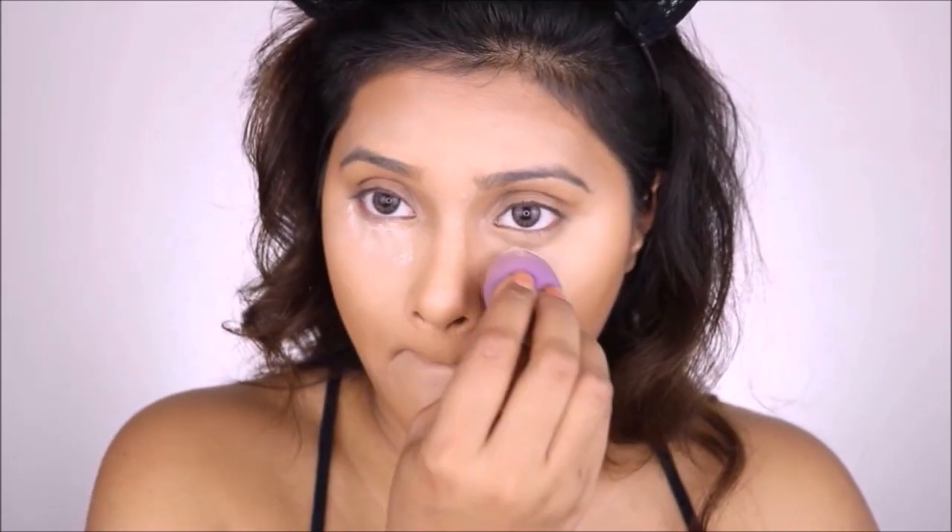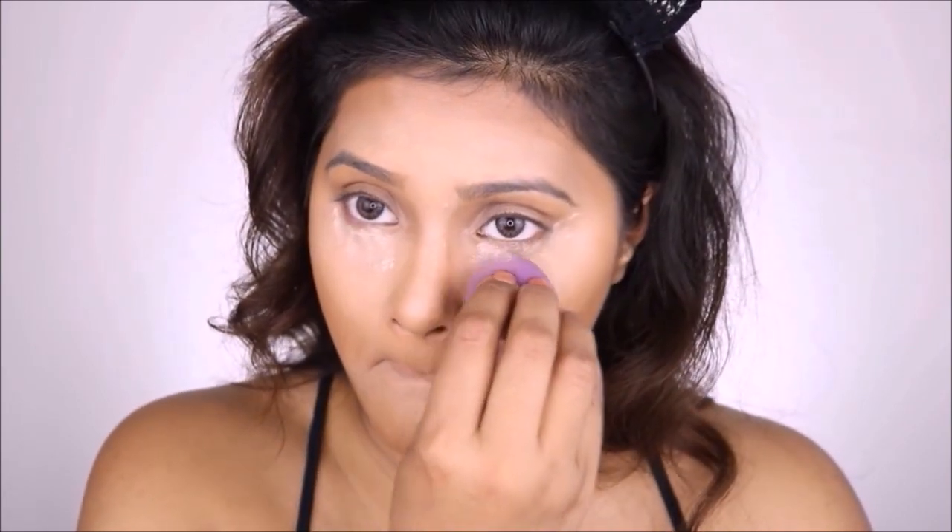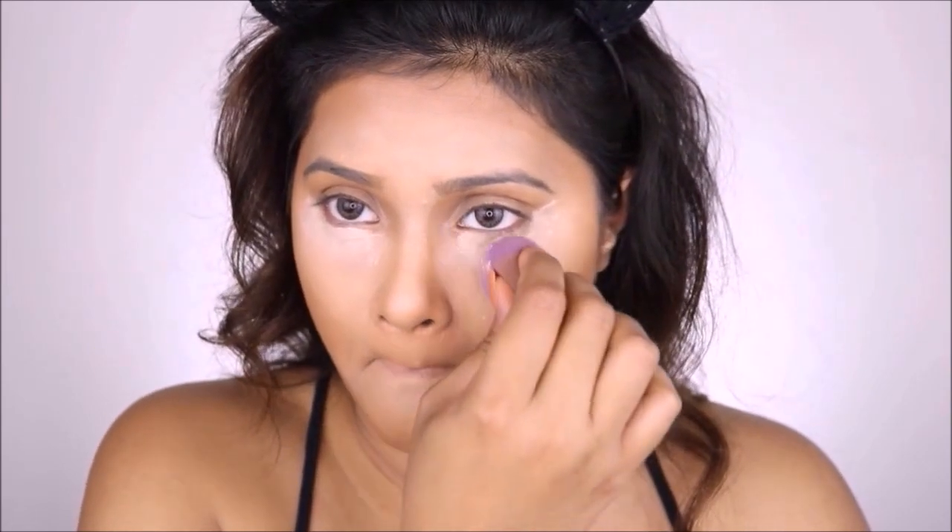Now to set all those highlighted zones, I'm going to use my translucent powder by Inglot Cosmetics, and I'm using the same beauty blender to dab that powder underneath my eyes to prevent it from creasing throughout the day.